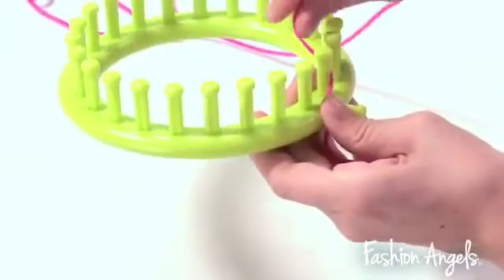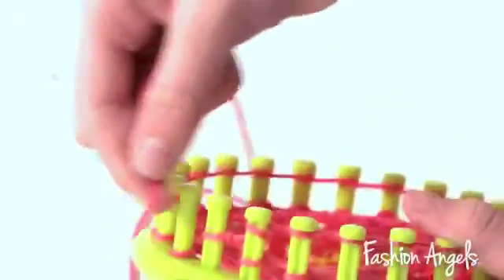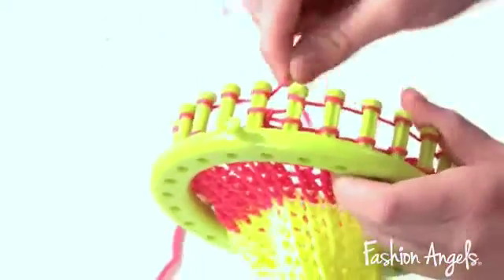Now that we've completed our headband, it's time to move on to our bow. First, we will start with our pink yarn. We will do the same pattern that we did to complete our headband. Once you've done 15 rows of the pink, you will switch to the coral yarn. After the coral yarn, you will do 15 rows of yellow. And after that, you will tie it off, just like you did with the headband.